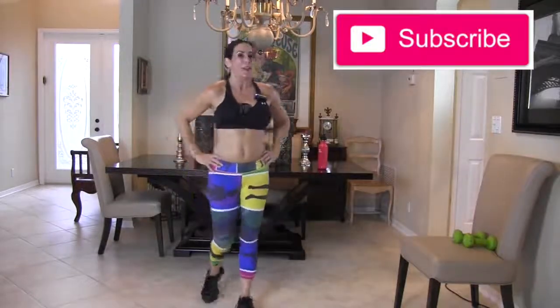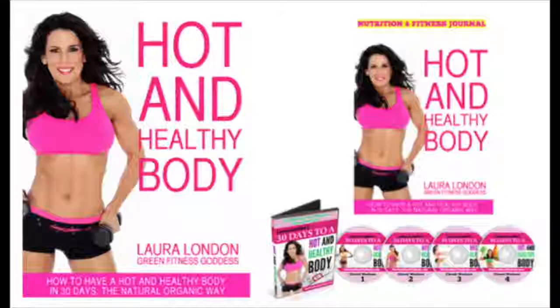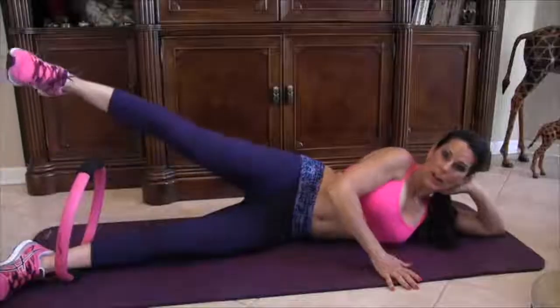Awesome, whoo — snaps for you! You did a great job. That was a good circuit workout — we covered just about every square inch of the body. Thank you for joining me today, and I will see you guys on the next video really, really soon. Bye!